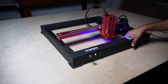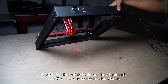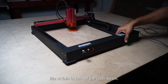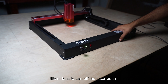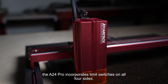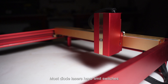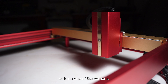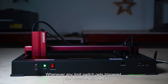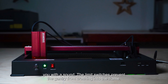Looking at the safety features, the AtomStack A24 Pro, like any standard diode laser, comes equipped with a gyroscope that enables the controller to detect tilts and turn off the laser beam. Distinguishing itself from most competitors, the A24 Pro incorporates limit switches on all four sides — most diode lasers have limit switches only on one corner. Whenever any limit switch gets triggered, the machine will alert you with a sound.